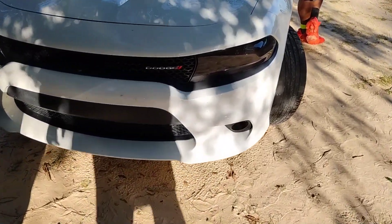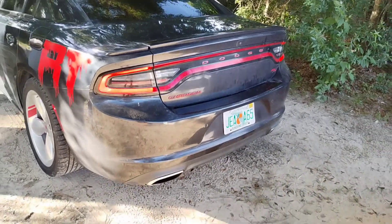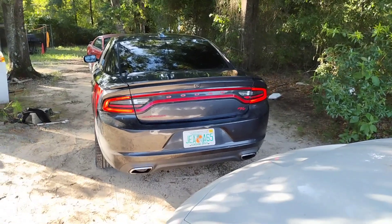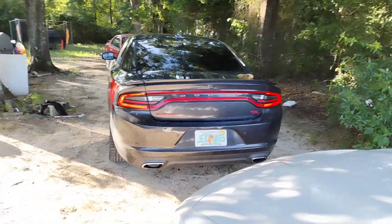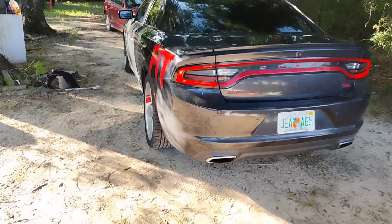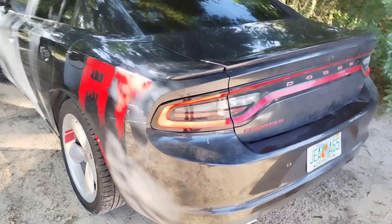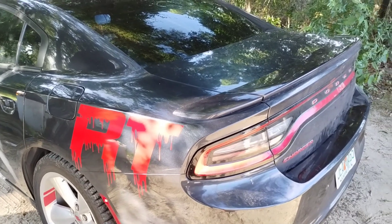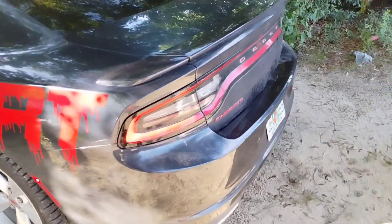You see my cousin right here — he got the Charger with the tinted taillights. Y'all can kinda see it, but it's hard to see on camera. So I'll go ahead and show y'all how to do this to y'all's car. And then at night I'll probably cut the camera back on just so y'all can see what it actually looks like at night.